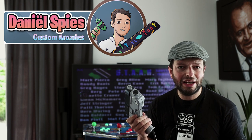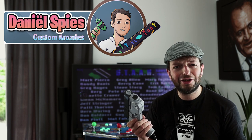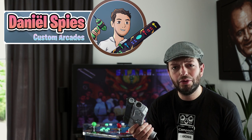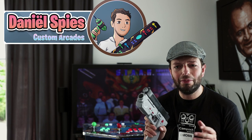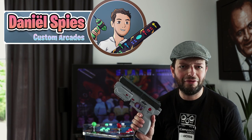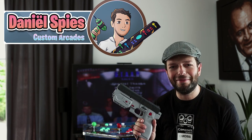With light guns it's kind of a pain to set up, but if you do some tutorials and read some forums on the internet, you will be able to do it. It's not that difficult, but you need to invest some time in it.